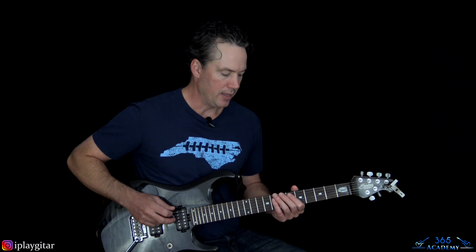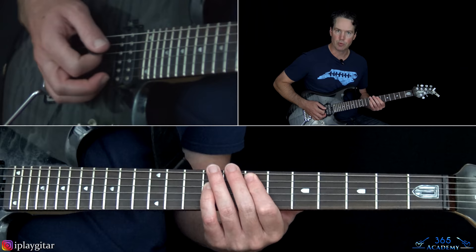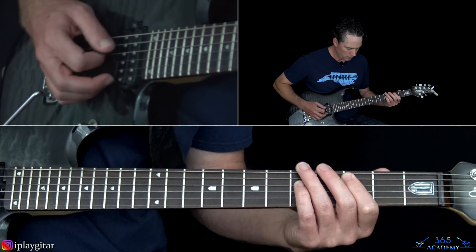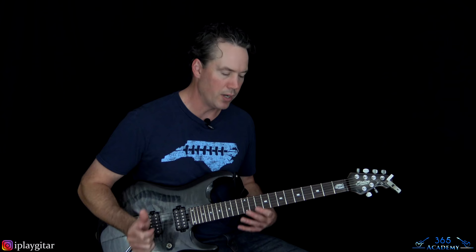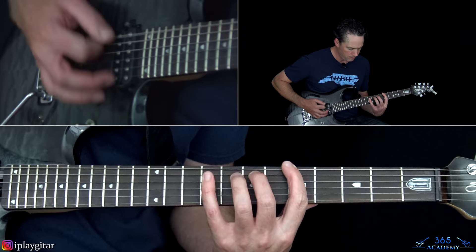From there we have what I call the bridge — doing that same thing we did in the verse, but doubling the 6th-to-7th slide as well. It's kind of a different part, so it's really the bridge. Then that takes us to chorus number 3, which doesn't have any fills but has a different ending that leads to the little breakdown section.